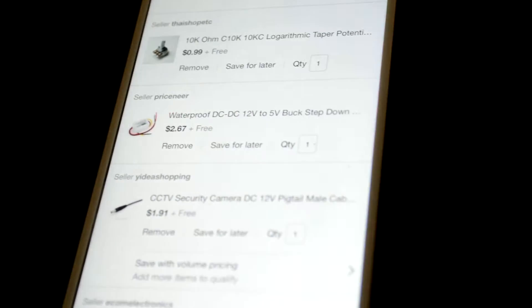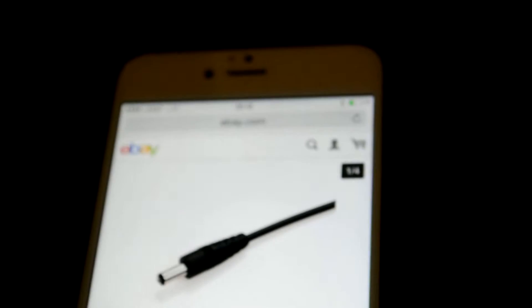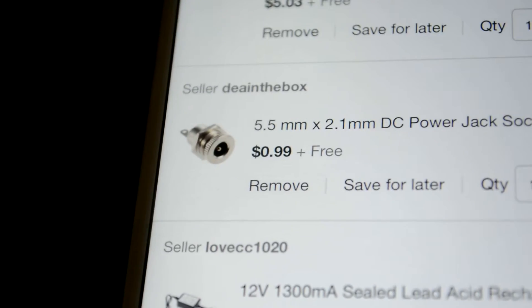I'm going to cut off the part of the charger that plugs into the wall socket and solder that onto the end of the wiring, so it looks like I just have a cable going directly into the back of the box through that jack — so it looks flush and fitted, like it came from the store.